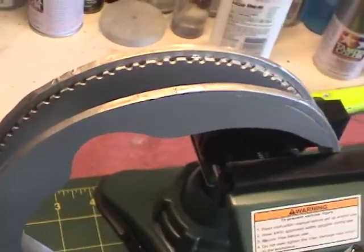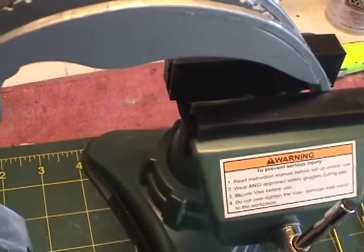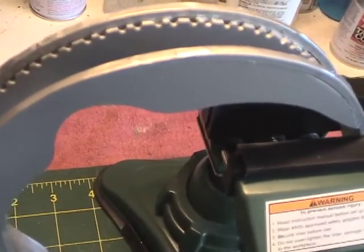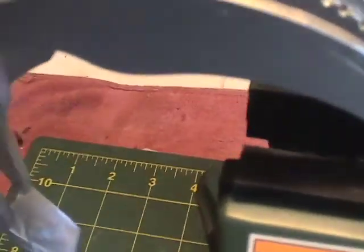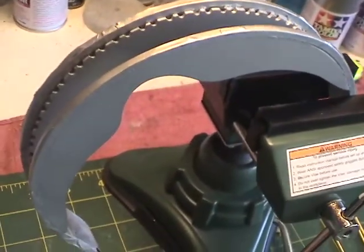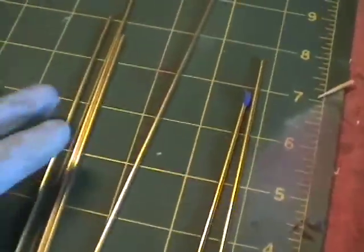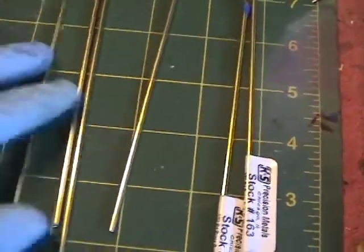The visor has been masked and painted now. The top and bottom sections have been painted with the aluminum color. I also applied a clear pearl coat to give a little bit more sheen. As I wait for that to completely dry, I'm going to start working with the rods. These are brass rods that came with the kit.